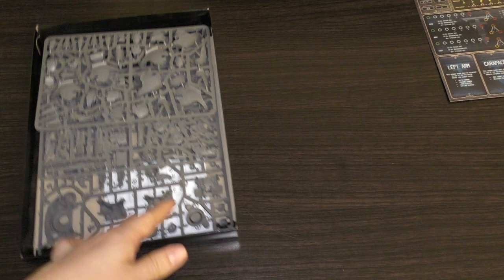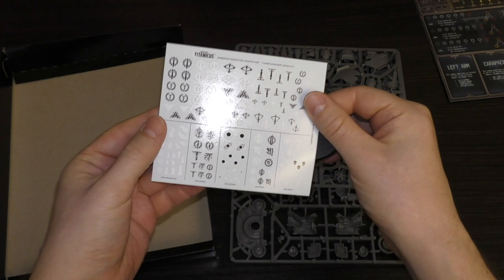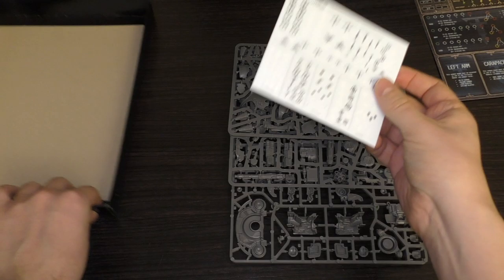Everything else is a very nice little instruction guide. You've got the base itself which looks like a Reaver size base, and then you've got the transfer sheet. It's an individual Nemesis Titan transfer sheet - it says Games Workshop 2019, so this was probably ready from last year.